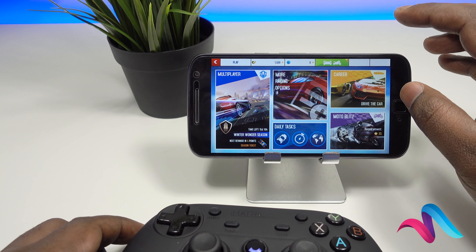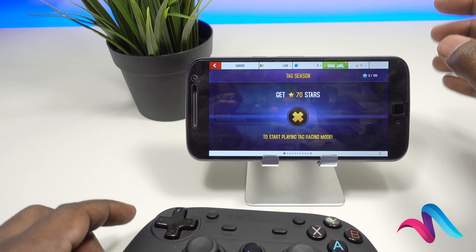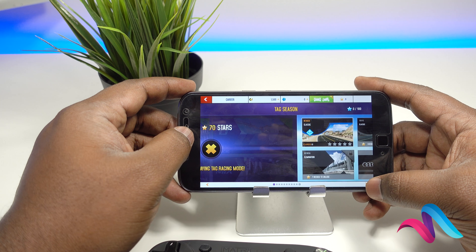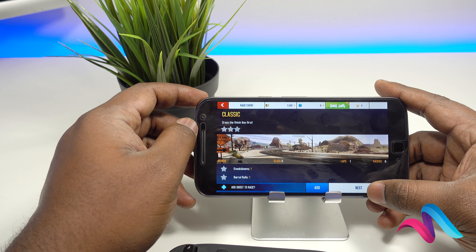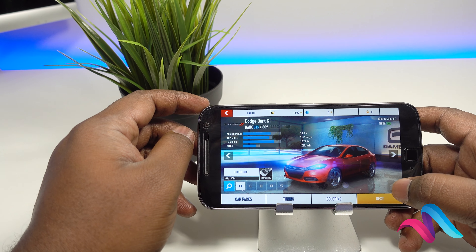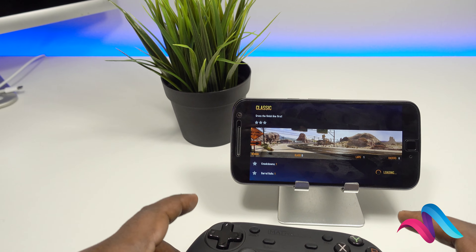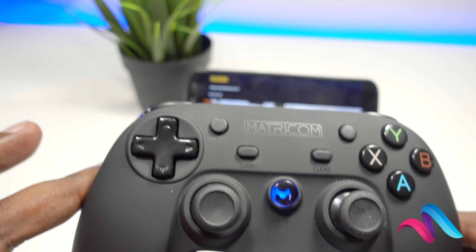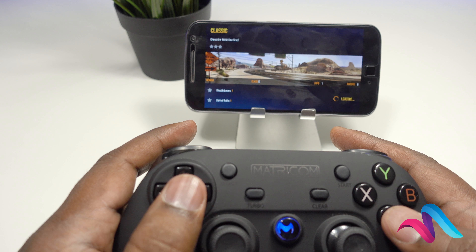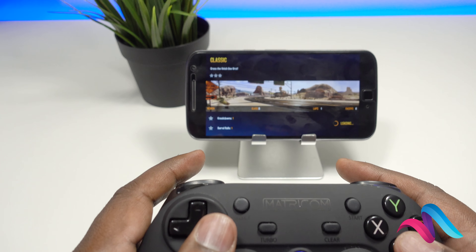I'm going to select any other game. I'm going to add next. Let's play the game — start test. So now we are going to use a controller to use this game, just mobile. Because we have Bluetooth to pair. The game is loaded, let's wait a little.